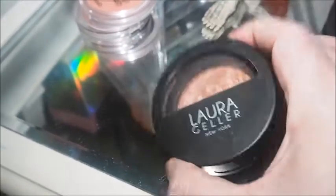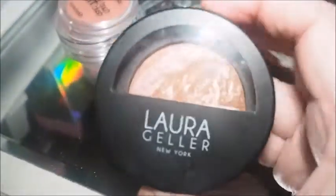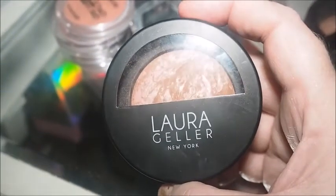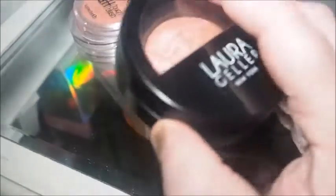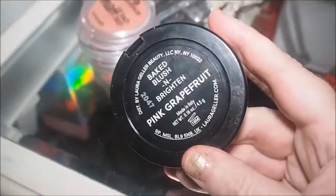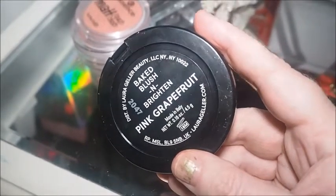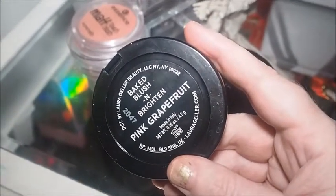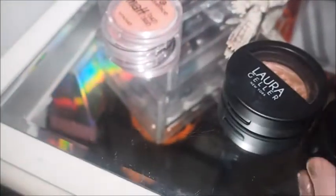Then we've got a couple of Laura Geller blushes which are fairly new to the collection. We've got this one in Honeysuckle — it was only £3.99 and it's gorgeous. I understand now what the hype is. And then we've got this Pink Grapefruit one which came in the Hollywood set — I've done a look with it. It was like a Hollywood Night set where you got eyeshadows, a blusher, some foundation, and a lip gloss. Really really good set.